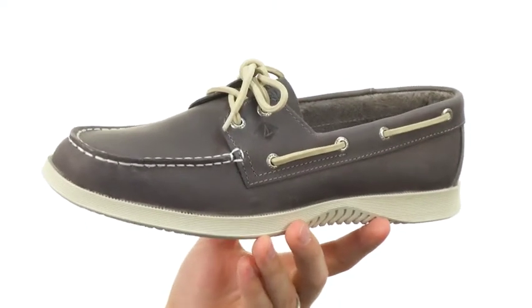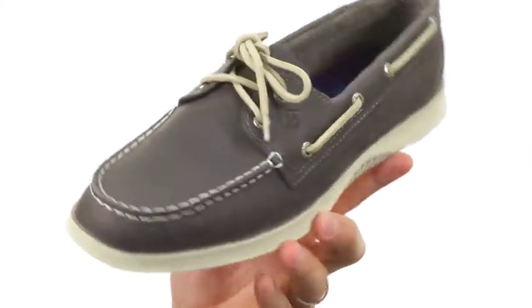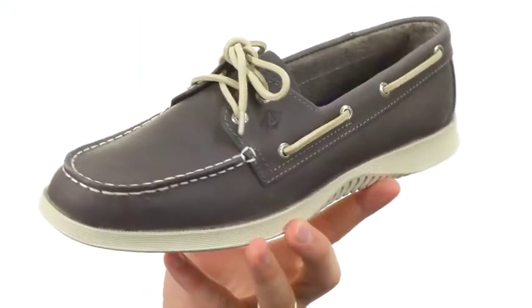These have a really lightweight construction. The upper is really durable to keep your feet protected on the inside. It's got that lace-up closure here in front that runs all the way around the back 360 degrees, giving you that added style.